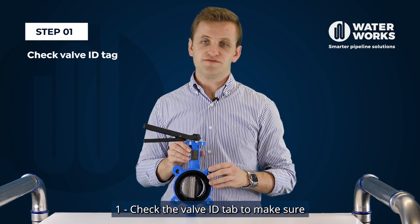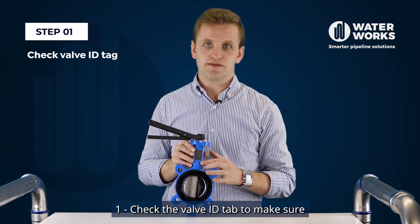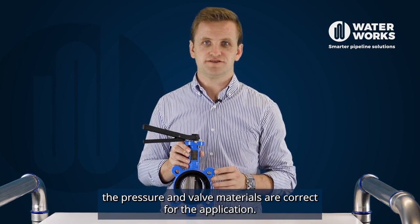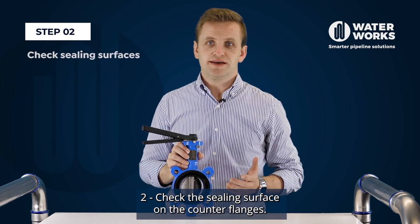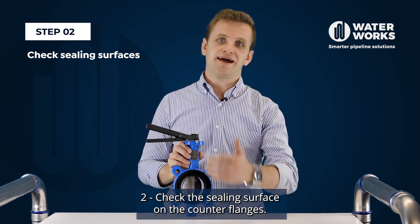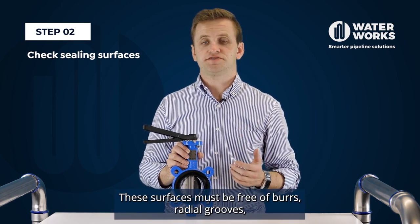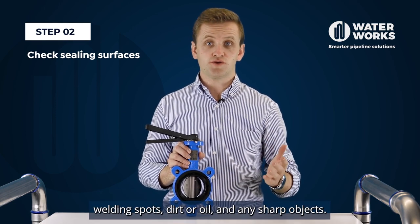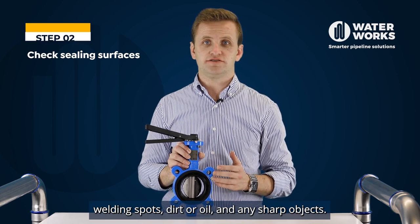Step one, check the valve identification tab to make sure the pressure and valve materials are correct for the application. Step two, check the sealing surfaces on the counter flanges. These surfaces must be free of burrs, radial grooves, welding spots, dirt or oil, and any sharp objects.